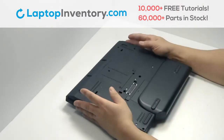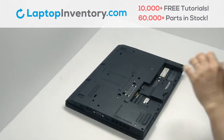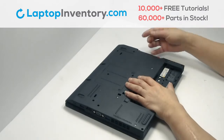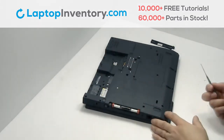Turn the laptop over. Remove the laptop battery. Remove the screws. Gently pry out the hard drive.